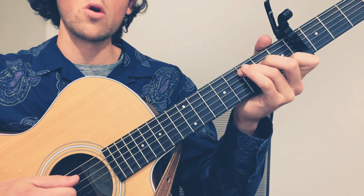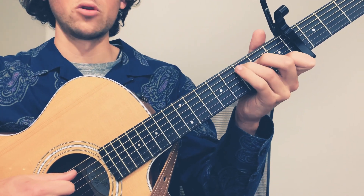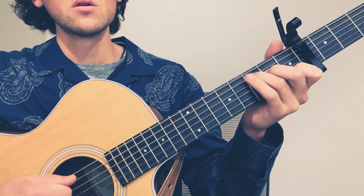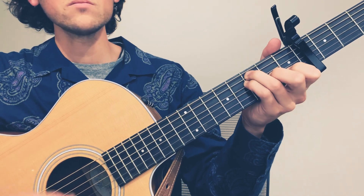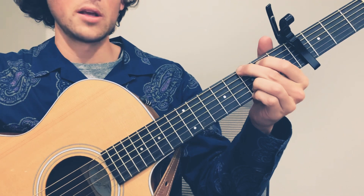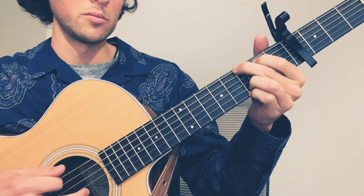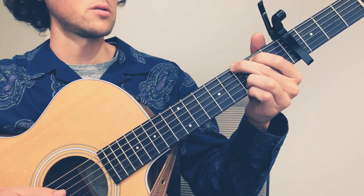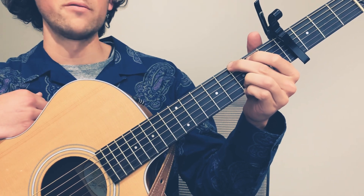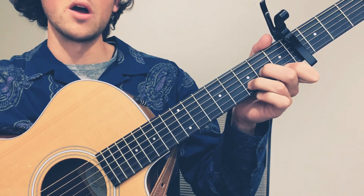Next we have the chorus. The chorus is the same chords as the verse — it's just we're rearranging the progression. And I guess I lied a little bit because G is a new chord, so it's mostly the same chords as the verse but G is a new one. So the verse has the A minor, C, F, and D minor. And the chorus here has a C, an F, a D minor, and a G.